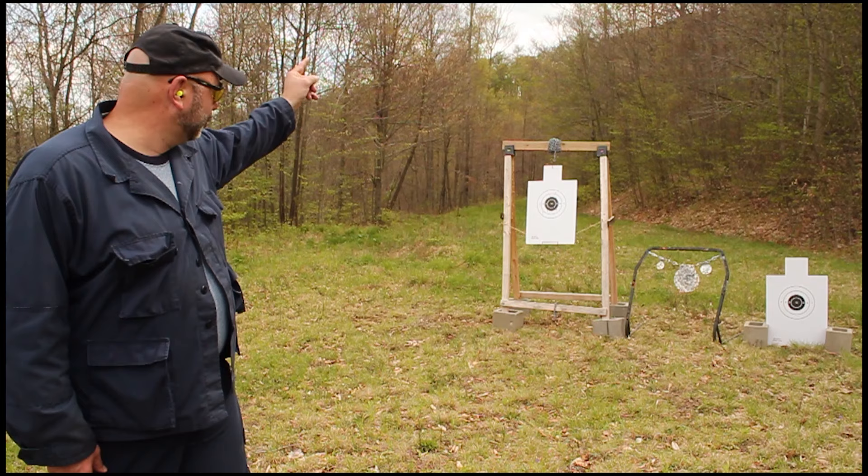With my index finger, I'm going to turn around and point at each target. One, two, three. That's how you're going to shoot it.